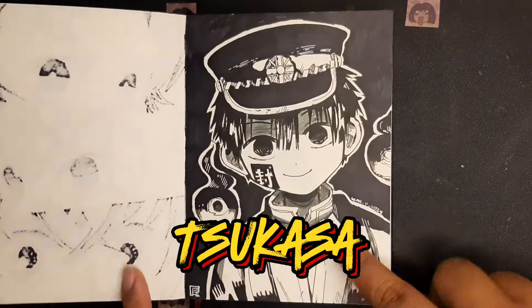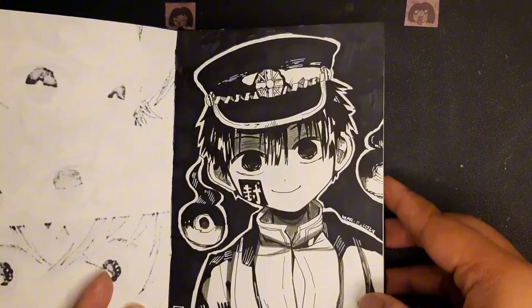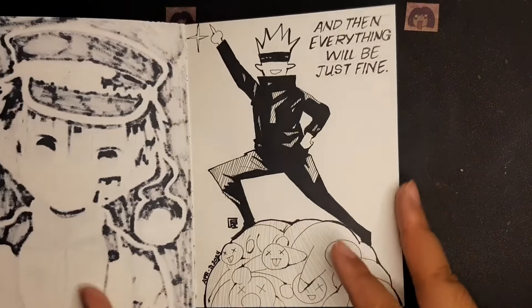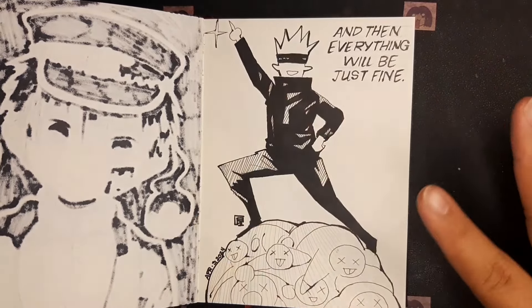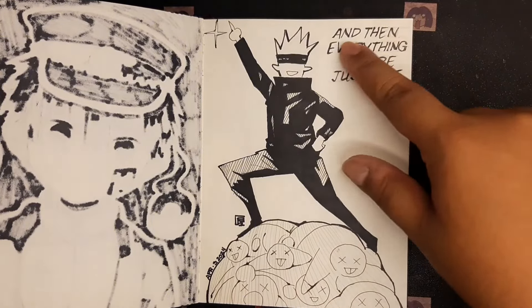Then an evil-looking Tsukasa with a very rough ink work, and it turned out great too. I love the black background. Then I drew this Gojo when I was not feeling fine — drawing anime really helps me to relax. So I drew a silly Gojo manga panel with the saying, 'and then everything will be just fine.'